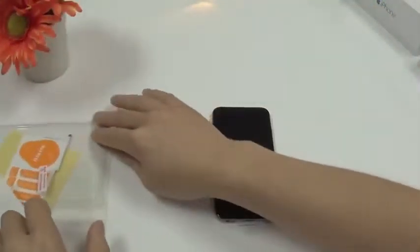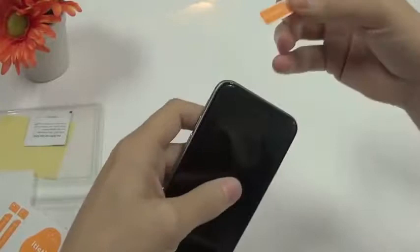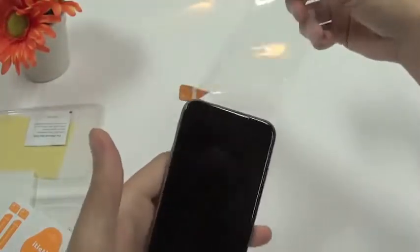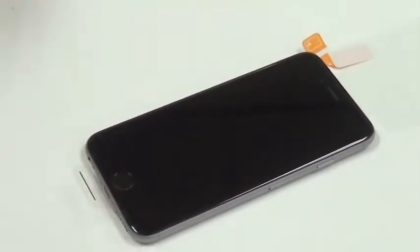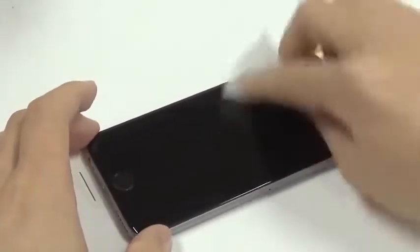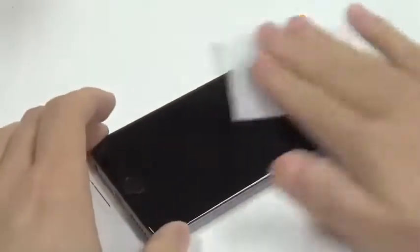Let's show you how to apply this. First we use these strips to take the protective layer from the iPhone. Zoom in a little bit so you can see it better. Then we'll use our alcohol pad to wipe the screen. If you just take off the protective layer and you're quick you don't need to use this because there won't be any dirt or dust on your screen. With the alcohol pad you can wipe all the grease and dirt from your screen.